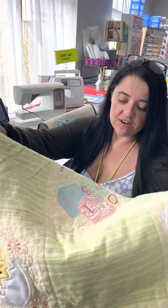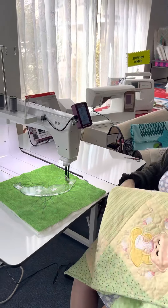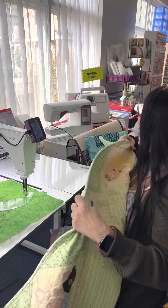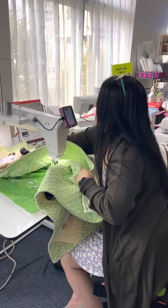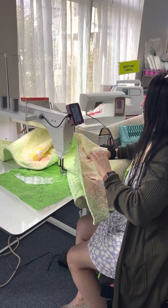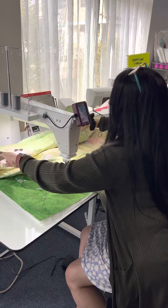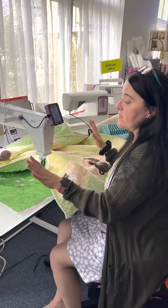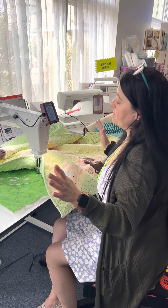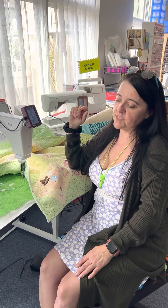I have 16 inches from my needle to the end of the throat here. If you do smaller projects — lap size quilts, baby quilts — that's a lot of support. And even with a larger quilt, I could have this rolled up; it could be a king-size quilt and I could easily have complete control and get the whole thing done beautifully without having to go to the long arm.